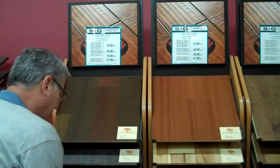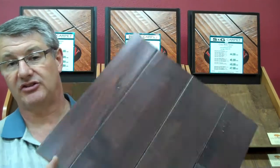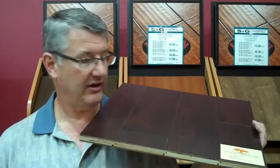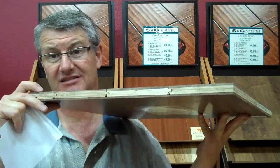The last one is the CB306 and this is the only one that's extra thick — it's a nine-sixteenths product. It comes in either maple or walnut, hand scraped, again with the eased edge. Nothing too overly exciting other than that it's nine-sixteenths thick and it comes in a variety of colors.